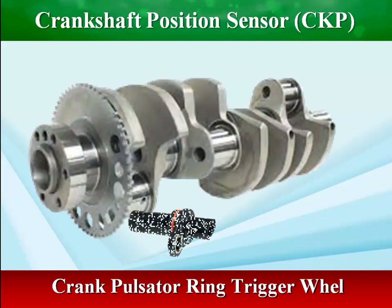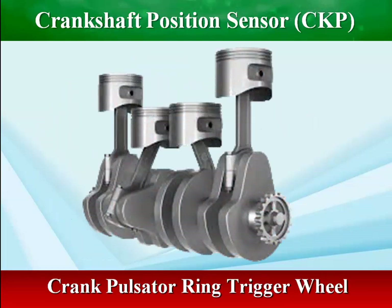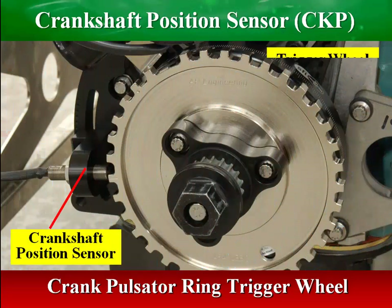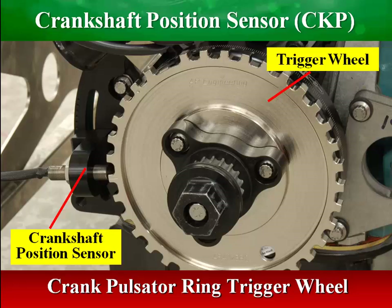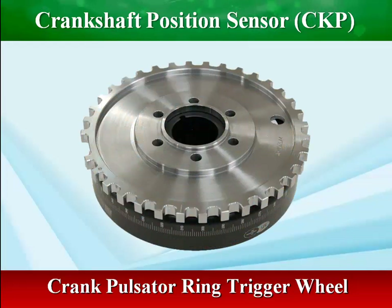When the crankshaft rotates, the sensor generates a series of pulse voltage signals, where each pulse reacts to a tooth on the trigger wheel. The ECM uses signals from the crankshaft position sensor to decide when to generate a spark and which cylinder to fire. The signal is also used to determine if any cylinder is misfiring. In a diesel engine, the sensor operates the fuel injection.